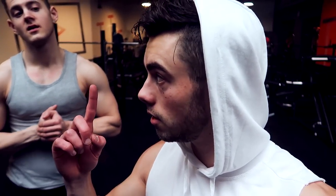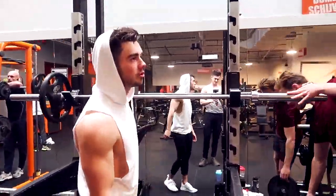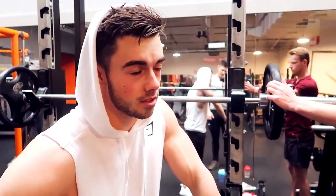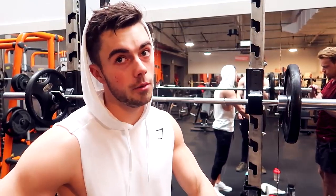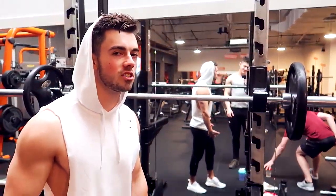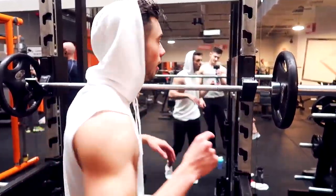We already did one set each. I'll do the second right now — let's get it. Can you record for me Gino? Shoulders is my strong point, but I'm kind of super weak right now because I'm tired, let's be honest. I'm not really used to the volume we're doing anymore. We need to focus up and kill this set. 8 clean reps. Let's hit it Gino.